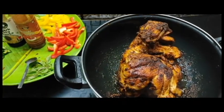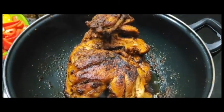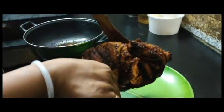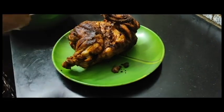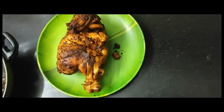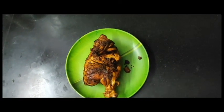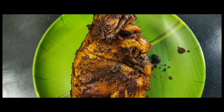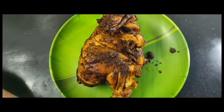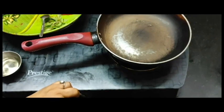Let's fry the chicken and stir the chicken in the pan. Put the chicken in the pan.